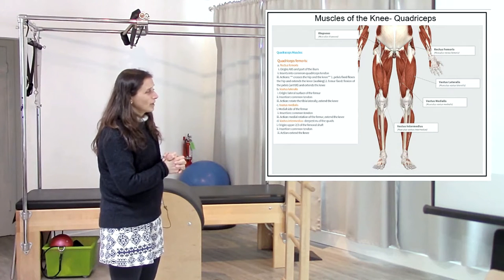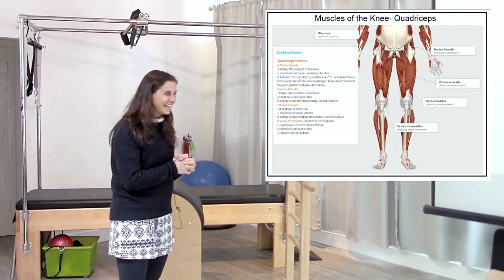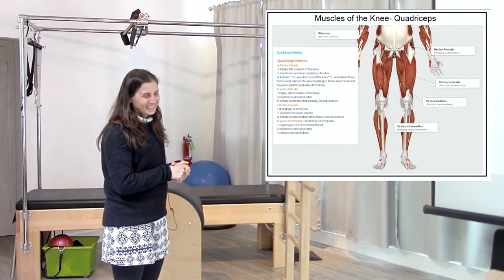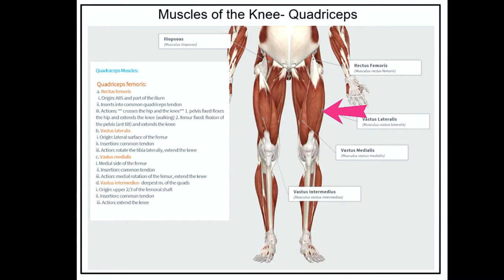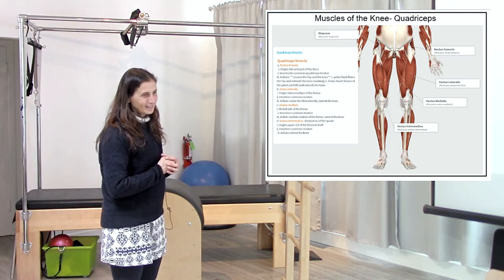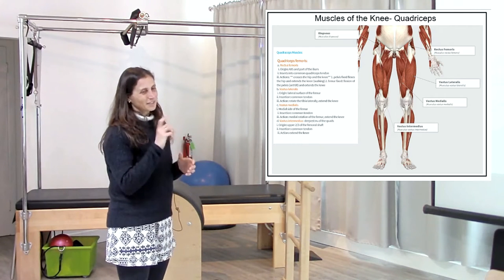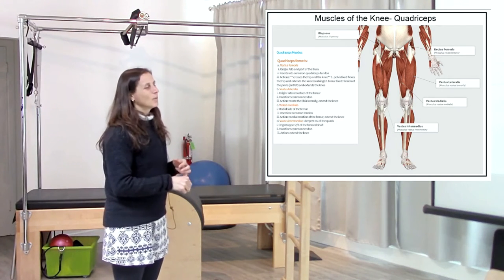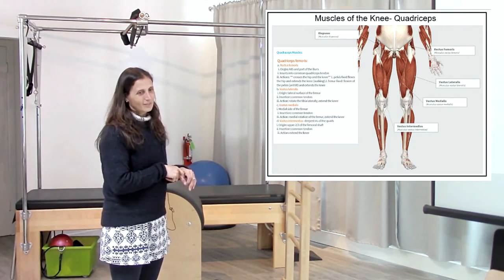Back to some of our muscles. How many quads do we have? Four. What are they? Vastus lateralis, vastus intermedius, vastus medialis, and on top — rectus femoris. So what is the action of the quad? Knee extension is the function of the quad. What is the function of the rectus femoris that is not the function of the rest of the quads? Hip flexion.